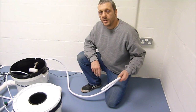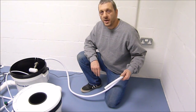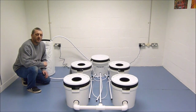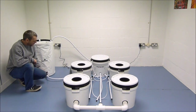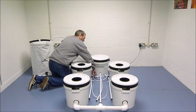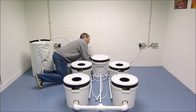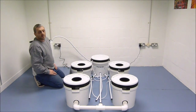The drain line can be placed into a tank or bucket, or you can extend it and run it to a bath or drain. We recommend you drain down the system at least once a week and refill it with fresh nutrient solution. So close the tap on the flexi tank, shut the system down, and then you can open the three drain taps and turn the drain pump on to empty the system.